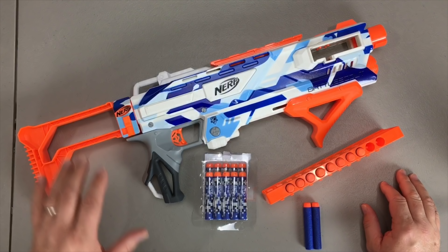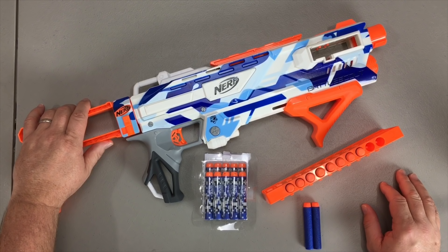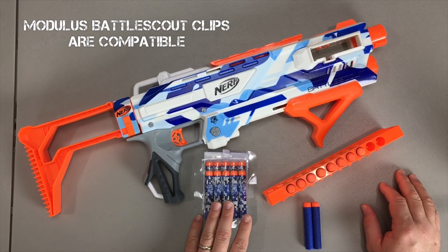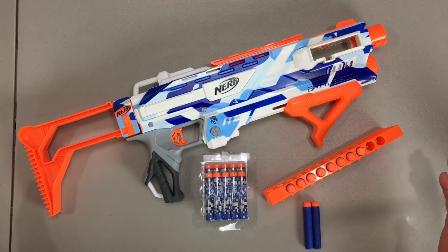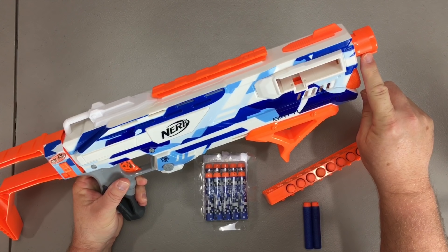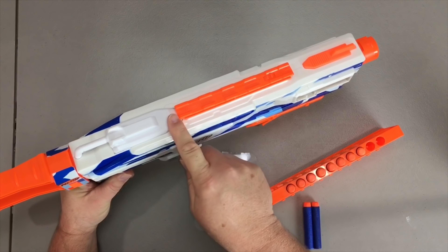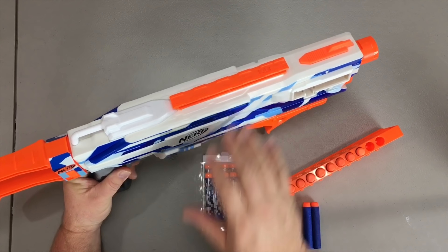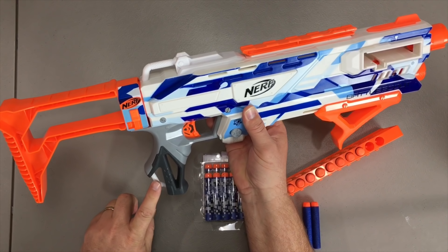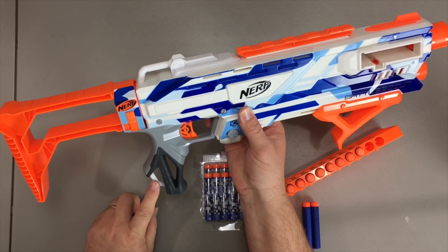You're going to get the blaster itself, a repainted stock from the MK2 Recon, a 10-round clip, as well as 10 Nerf Battle Camo Elite Darts. Special features include an N-Strike adapter so you can fix other different barrels, one tactical rail up on top, as well as sight lines in case you don't want to use any optics. It does have two tactical sling mounts, one located here and one located here. It also has an N-Strike stock adapter in the back so you can change out the stock.